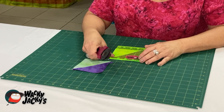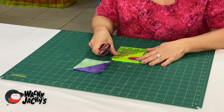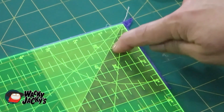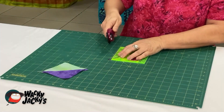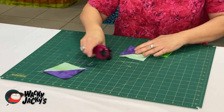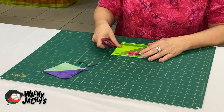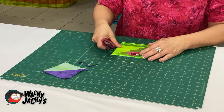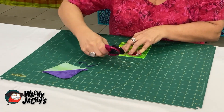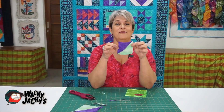Sometimes a square might be quite good and you don't have to trim it back much, but this one needs to be trimmed back on all sides. Put the 45 degree angle over that seam, make sure the three and a half inch mark is lined up, and then cut both sides. Turn it around, get the three and a half inch mark again with the 45 degree angle over the seam, cut, and there you have your half square triangle.